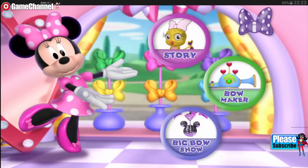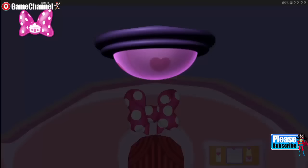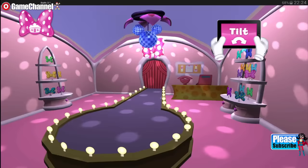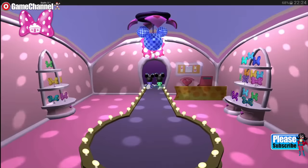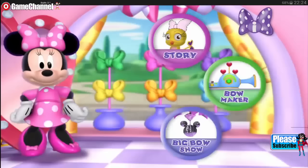Oh, hello, and welcome to my boutique. Would you like to read a story? Maybe play with the bow maker? Maestro, let the music begin. Is everyone ready? It's time for the big bow show. Who would you like to see on the runway? It's the cutest and sweetest nieces ever with their new special bows. Have fun at the party, girls.